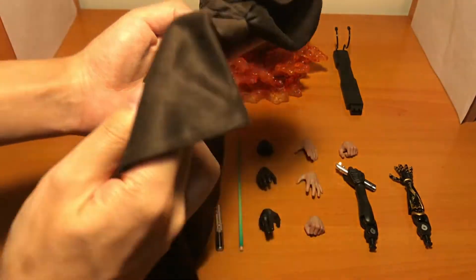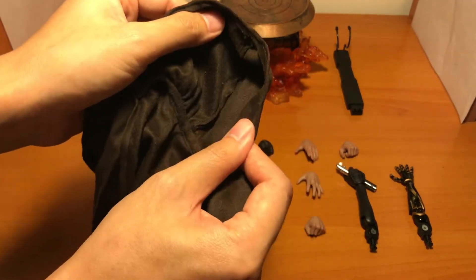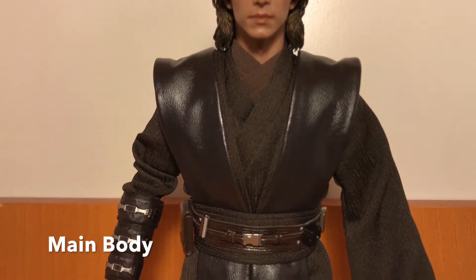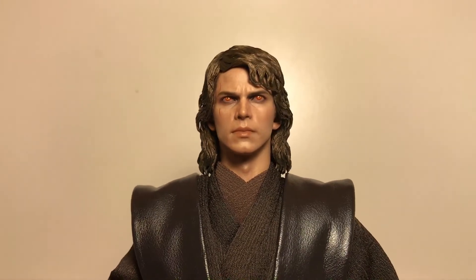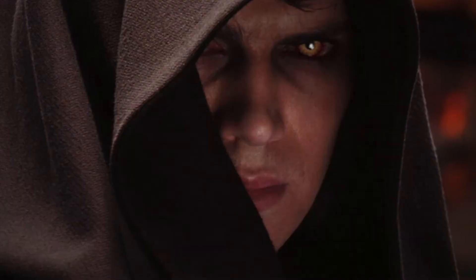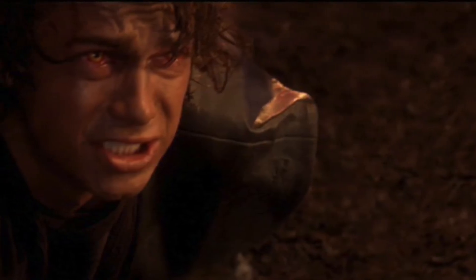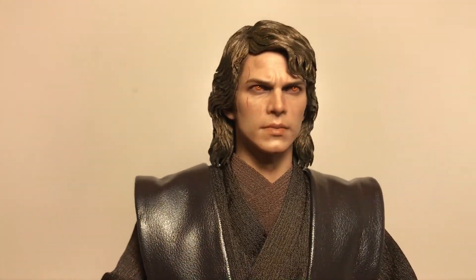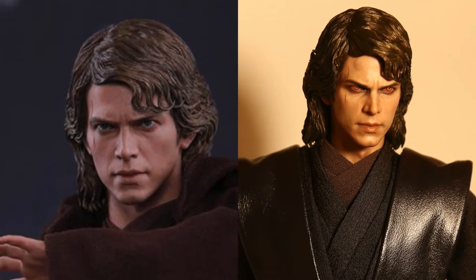Then the Jedi coat — it is the usual Jedi coat material that Hot Toys use, and there's wire on the hem. Now we have a look at the main body. The main difference from the last version is the painting of the head sculpt. The dark side version has the Sith eyes, which appear in the movie in only two scenes: one is when Anakin kills the separatist leader, and the last is when Anakin finally loses his battle with Obi-Wan. You can see the reddish and yellowish color of the eyes — it looks better than the last version, more darker and angrier, and the skin tone is more pale.